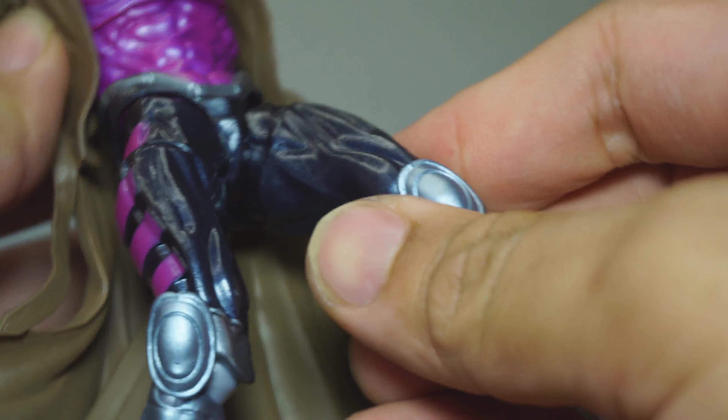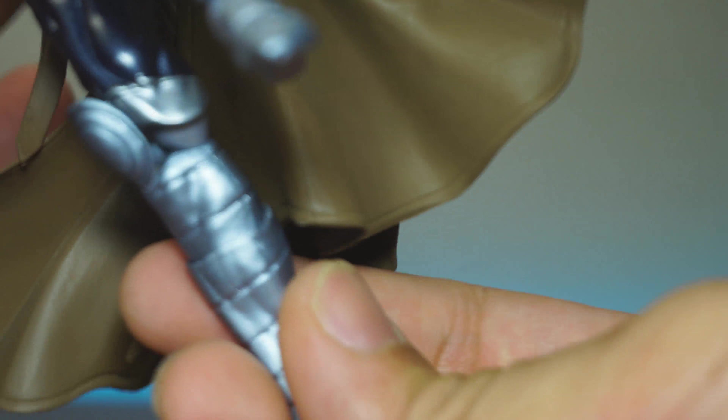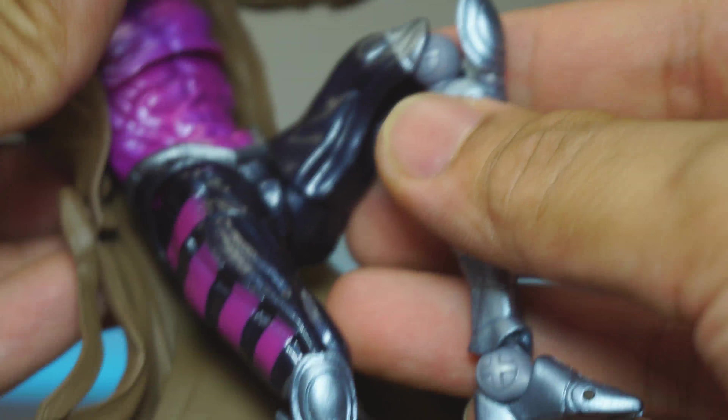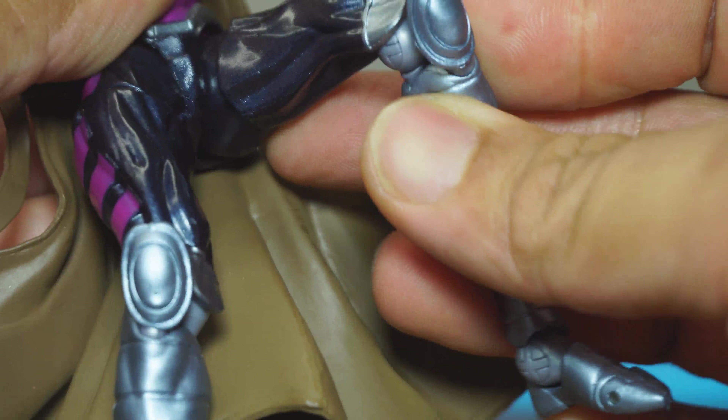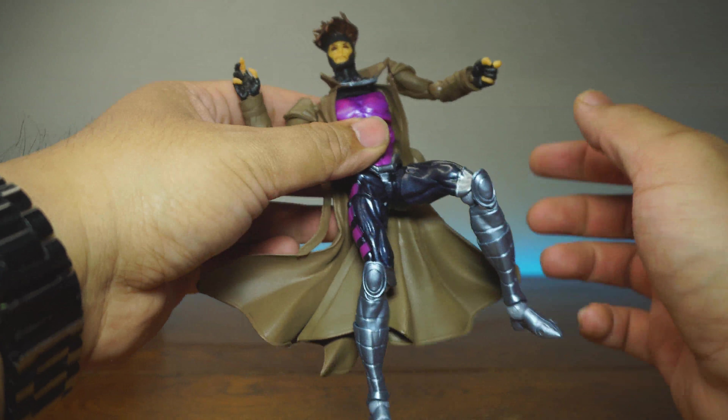The body actually is just like an Amazing Yamaguchi Revoltek body. The legs look like they work. Everything seems like it should be there. When it comes to paint and detail, there aren't many paint defects. There are no loose joints. We're going to do a wiggle test real quick — nothing's loose here.